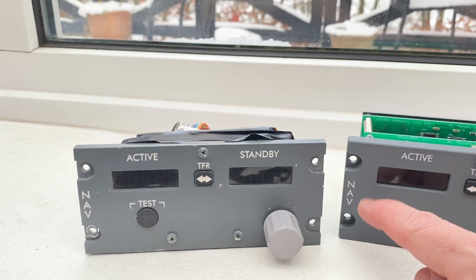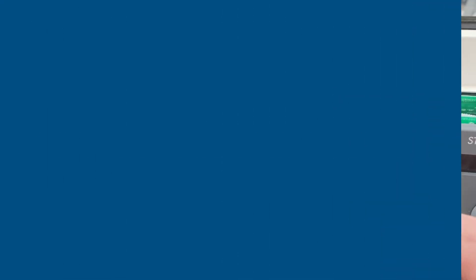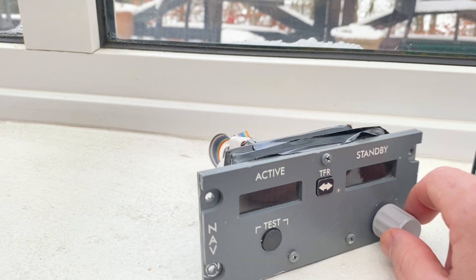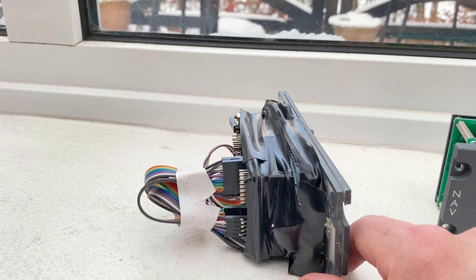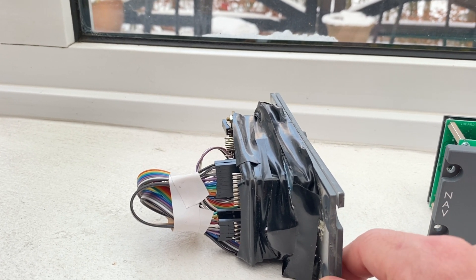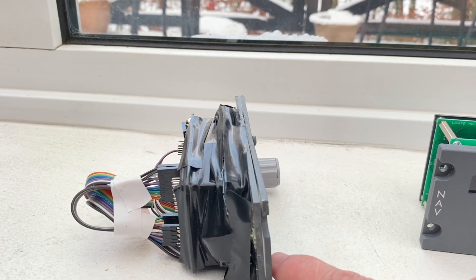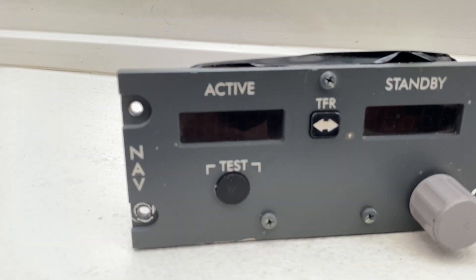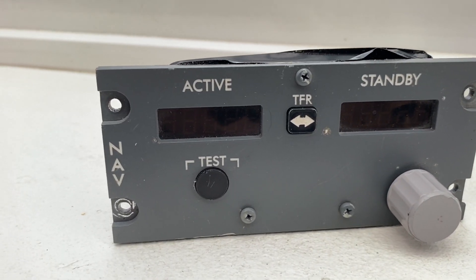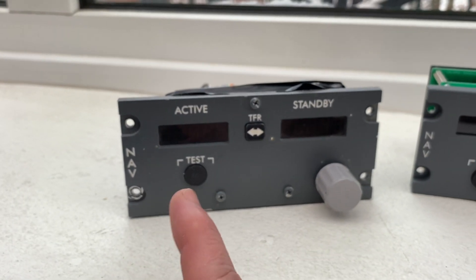If you were buying an Open Cockpits pedestal you would perhaps get something that looks a bit more like this. This is one of the cheaper versions of panels and it's nine years old — a lot has happened in the last nine years. Now you get better quality for the same price. Here you have three millimeter clear plexiglass and then white acrylic. The engraving is actually quite good.